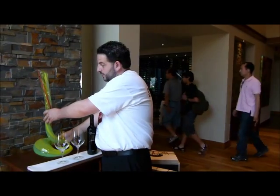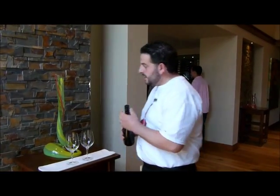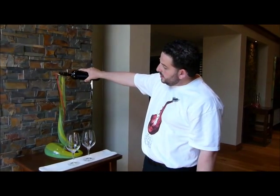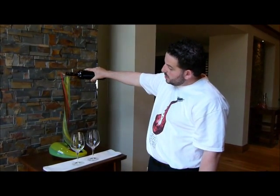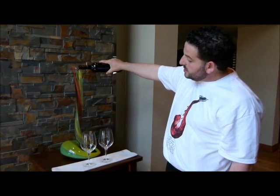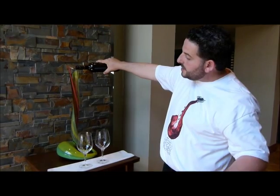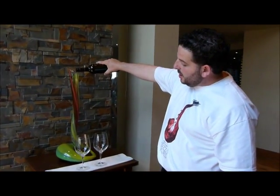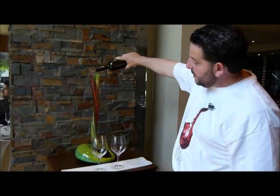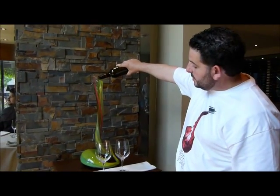What I'll show you is the uniqueness of this particular decanter and how it's designed with such purpose. It's designed to hold up to two bottles of wine. It doesn't need to be wide-faced for aeration — all the aeration happens in the neck itself, which is quite interesting given the beautiful design.